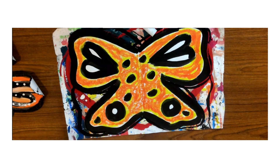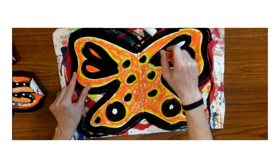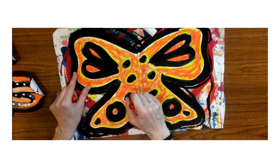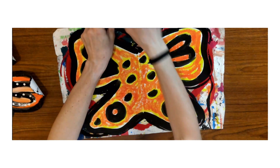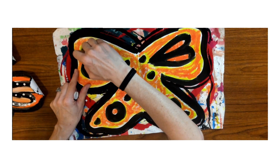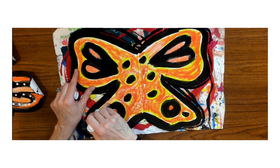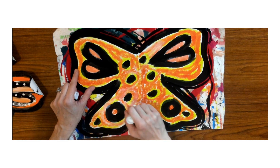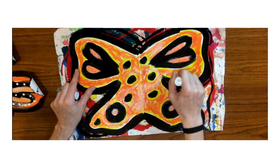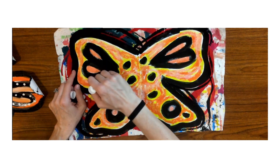I'm gonna go in with a little bit more orange, and then some white to blend the colors even more. I'm gonna make this a light orange by adding white — kind of keep going around. Notice how as soon as I add the white on top, it starts to lighten out a little bit.